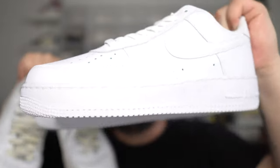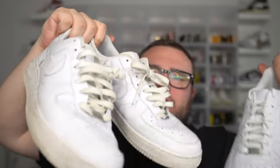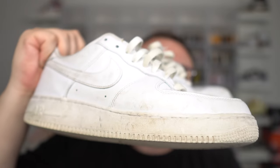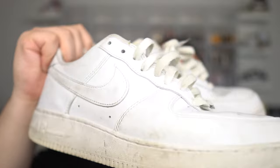Right here we have a dead stock, clean all-white pair — brand new, never even tried on — and we have the pair that I've been wearing for an entire year. There's definitely a big difference in these two sneakers: the color, the dinginess, how beat up the Nike Air Force One truly gets is absolutely crazy.